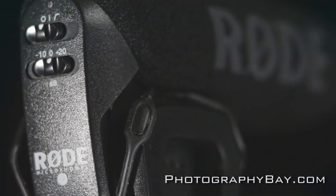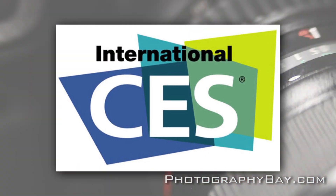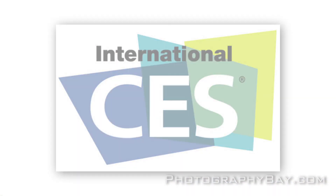This is Photography Bay at CES 2013. Hi, I'm Rick Van Dyne, the Sales Manager for Otherworld Computing. We're going to talk a little bit about SSDs.